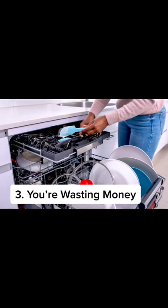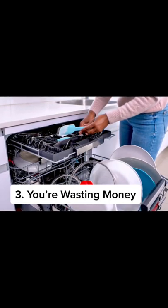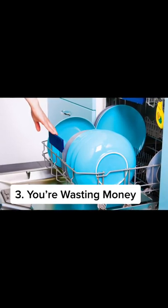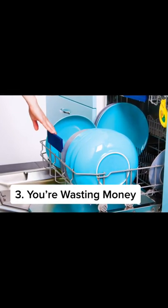In 12 years — the lifetime of a dishwasher — hand washing costs about $1,800. The appliance costs about $500, which is about a $1,300 difference. By putting your dishes in the dishwasher instead of hand washing or pre-rinsing them, you'll save more than $100 on your utilities every year.